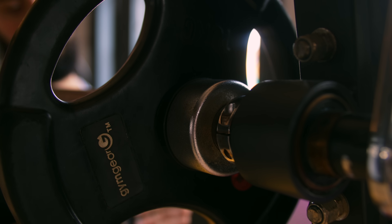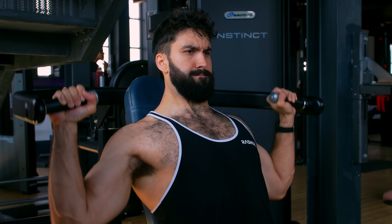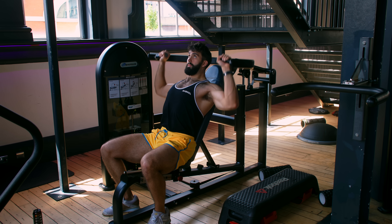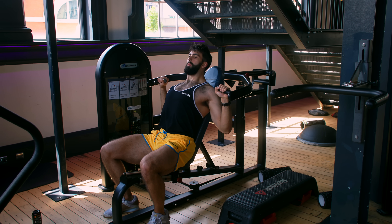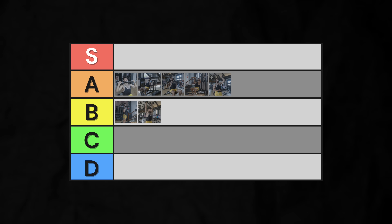However, the Smith machine still has a time sink of loading up a barbell. Enter the machine overhead press — all the benefits just mentioned, plus just selecting the weight and starting the set. The only reason I can't put this into S-tier is because not everyone has this machine, and even if you do, machines vary widely. So, into high A-tier it goes, just below the Smith machine overhead press.